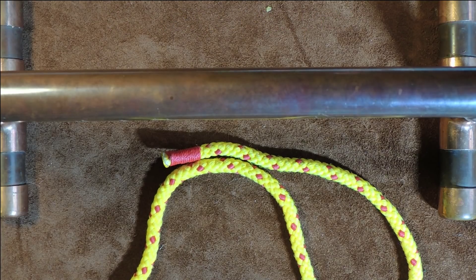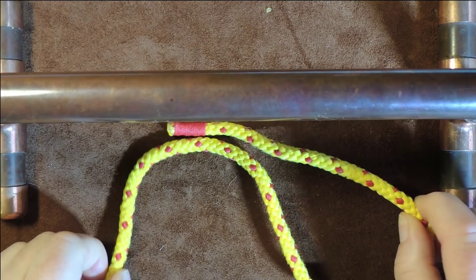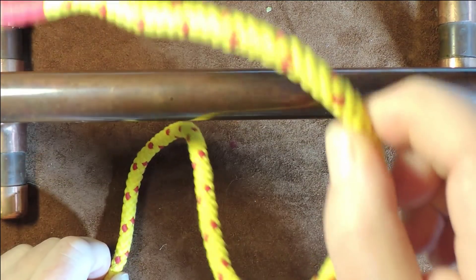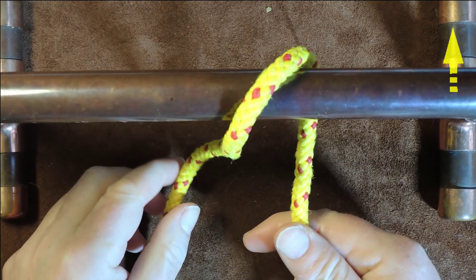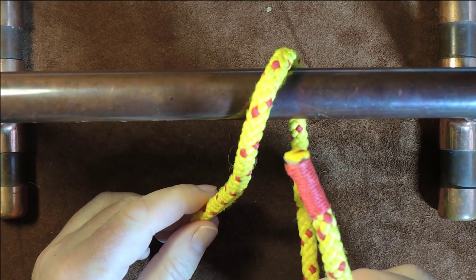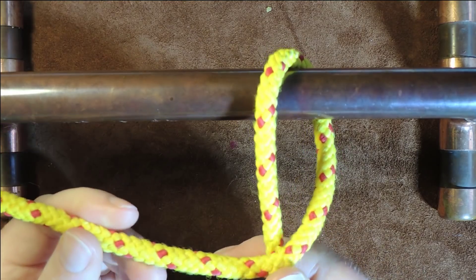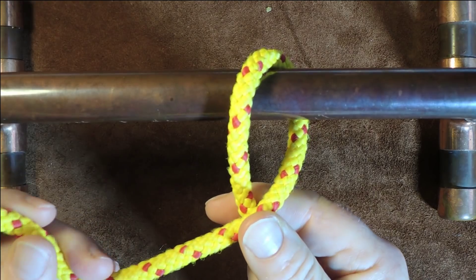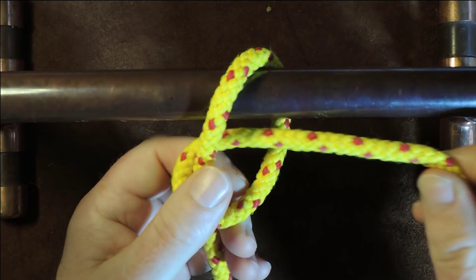Right, so to tie the gnat hitch, the first thing we need is a little bit of cordage — it's not very cord hungry, this one. What we do is we pass our cordage over the object to which we want to tie our gnat hitch. Then I take the red working end and pass it over the standing end, and once I've passed it over the standing end, I pass it through the loop that we created.